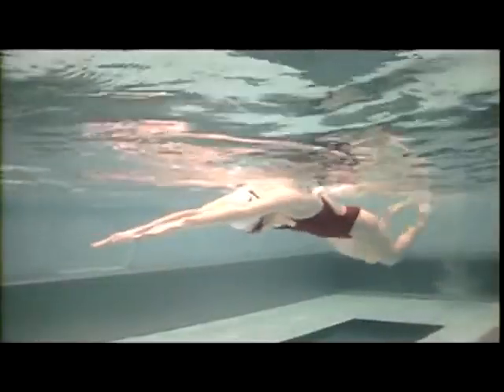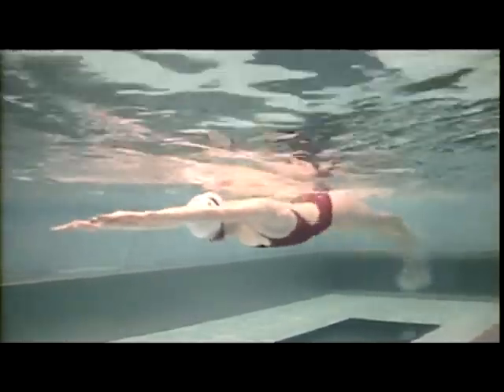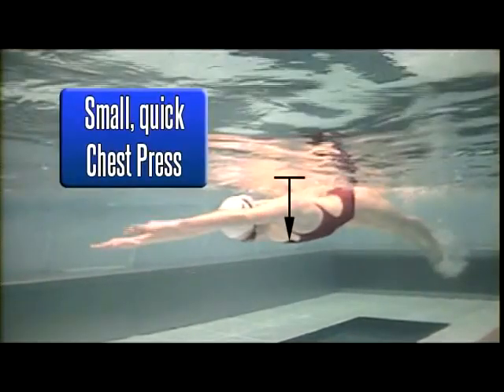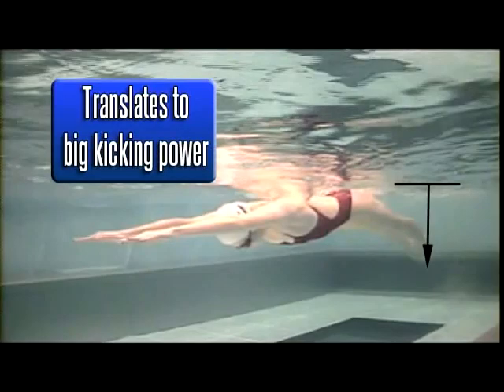As you practice the drill, you should begin to notice that your power wave increases sequentially as it moves through your body. This means that while you might not feel a lot of power as you begin to press down your chest, by the time it moves through your body and reaches your legs it will be much more powerful.